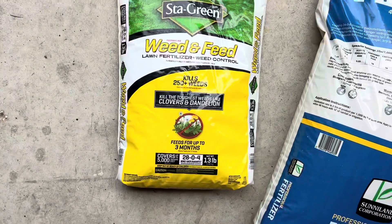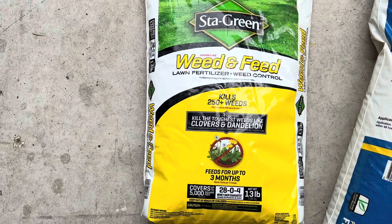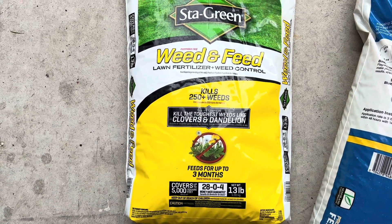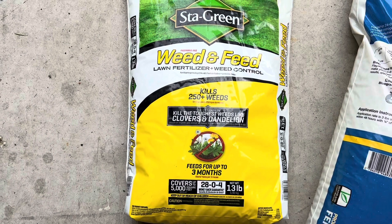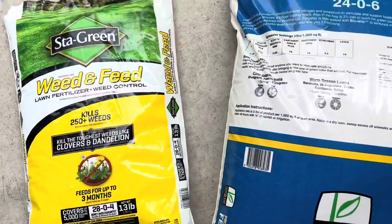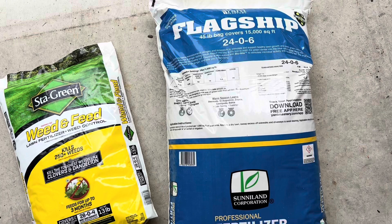I'm also using this Stay Green weed and feed. There's about a 5,000 square foot section of the lawn that's got a lot of weeds — a section I haven't really maintained other than occasional fertilizer over the last few years. This year I want to get it right, so we'll put this one out back, and the Flagship will go everywhere else in the yard.